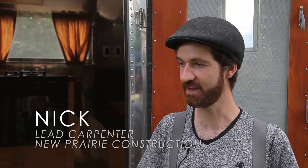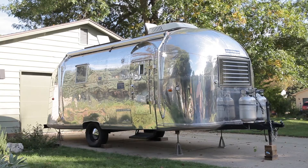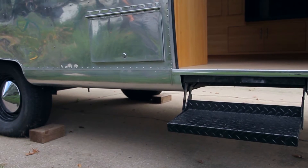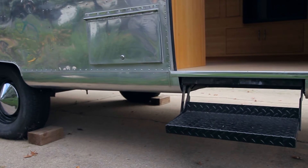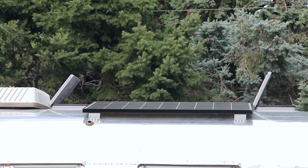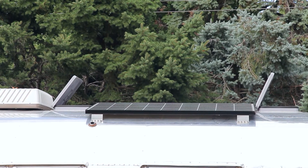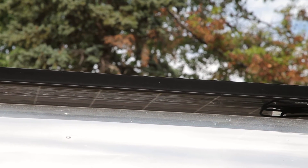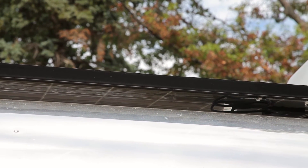I've been part of this Airstream project since very early on and participated in pretty much all phases of it, and I've been maintaining it for the last few years. We had to tear the thing down to complete skin and bones. The base pan came completely off and the underside was actually insulated with a soy-based foam insulation. The solar panels — it has about 250 watts of solar panel power on the roof.